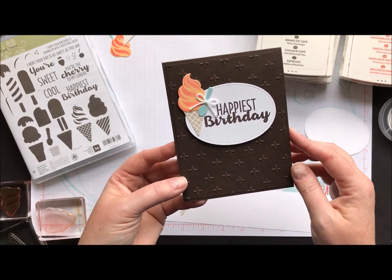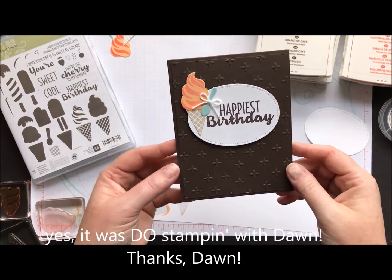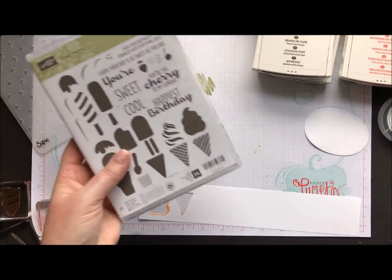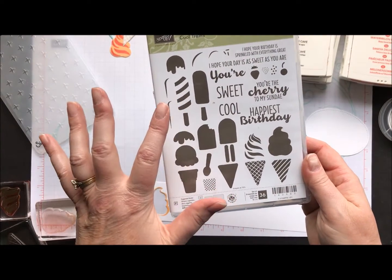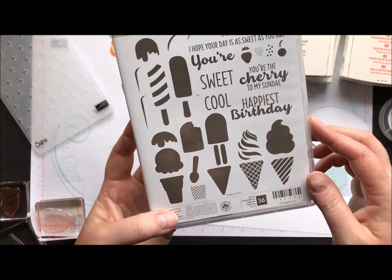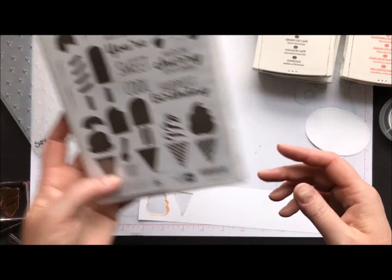I found this one on Pinterest — pretty sure it was Dawn Olszewski. I found it on her blog and thought, how cute is that? I love this little ice cream set. We got this for free at my onstage event and I'm really enjoying using it. It's got all kinds of adorable little ice creams and popsicles, even strawberries, little cherries, little sprinkles — all kinds of fun stuff.